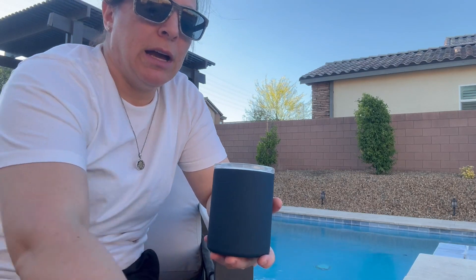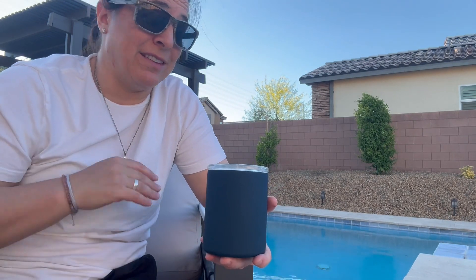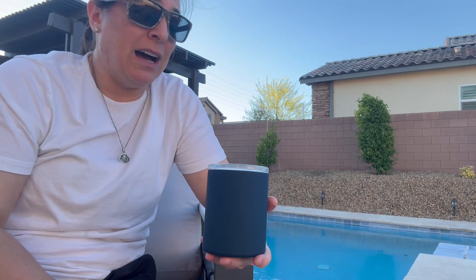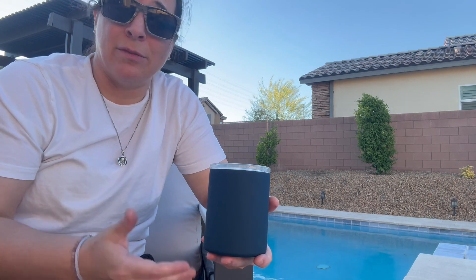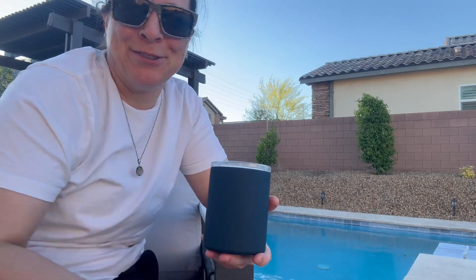And it comes with these tops as well. I can't recommend these things enough, I think it's absolutely genius and perfectly made. I very highly recommend it and I hope you enjoy.